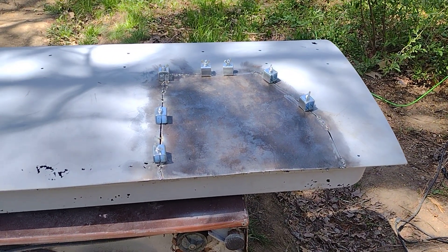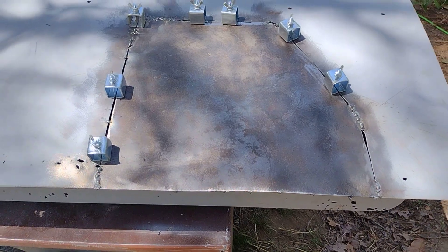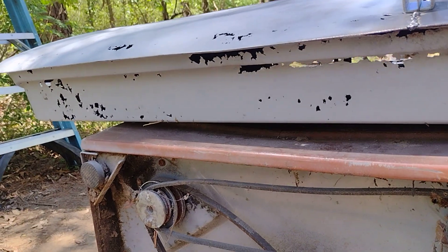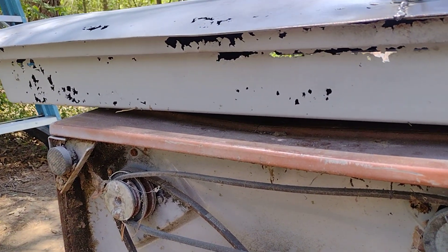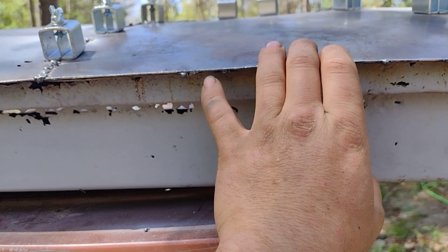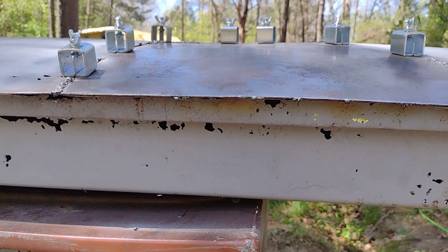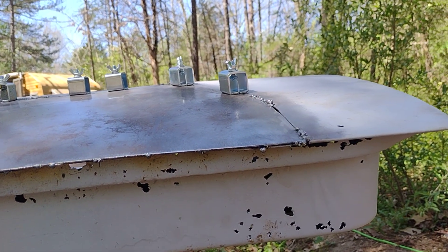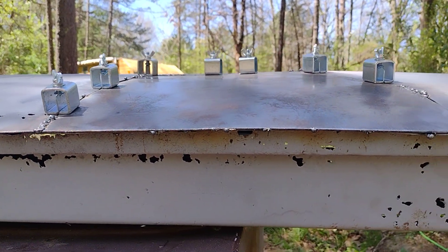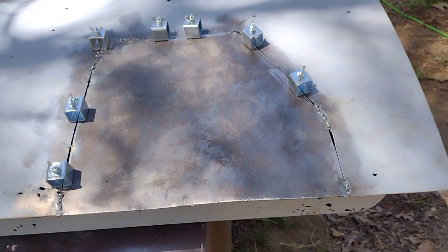I went ahead and threw a couple welds on the back of this also to pull this skin back down on it. They're some ugly welds but that's alright — I still got to dress all this. I wanted to pull this down even and get this thing right before we start addressing this, because it will move around. As you can see it follows the skin really nice. I'm not perfect — I'm a shade tree here — but you got to take the time to do this stuff.